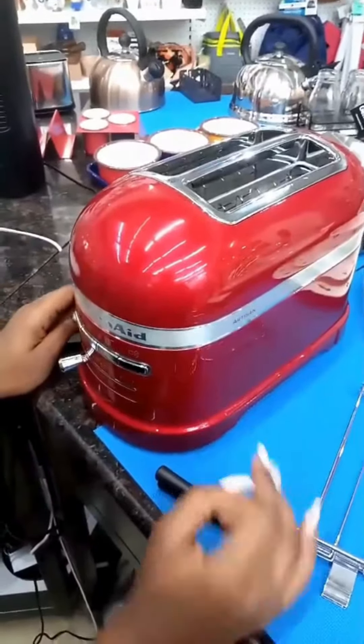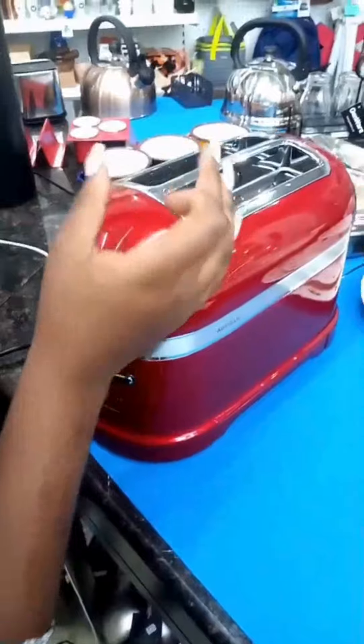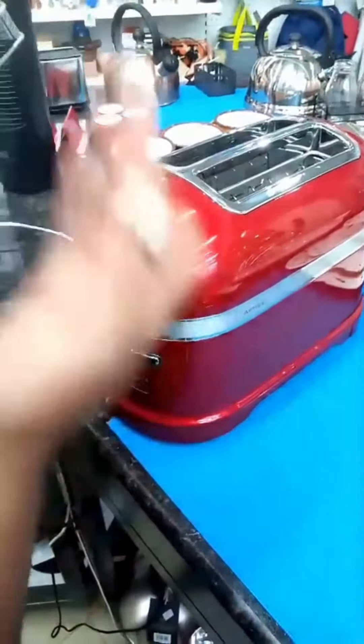This toaster doesn't have a lever — it is automated with a sensor. When you place your bread in it, it will pull it down. Once the toasting cycle is done, it will lift it back up.